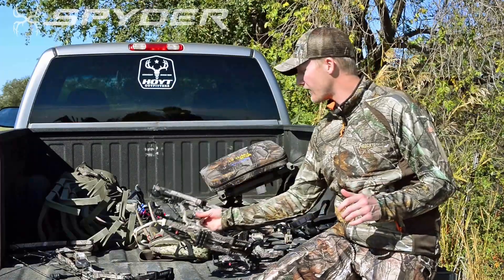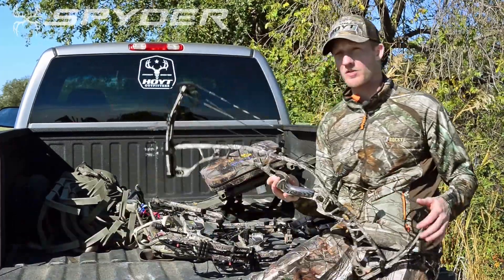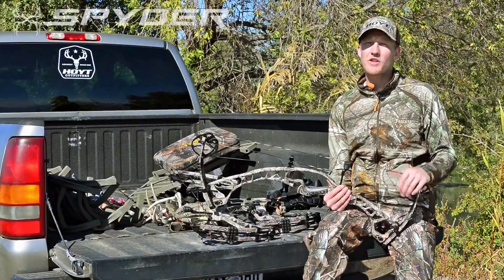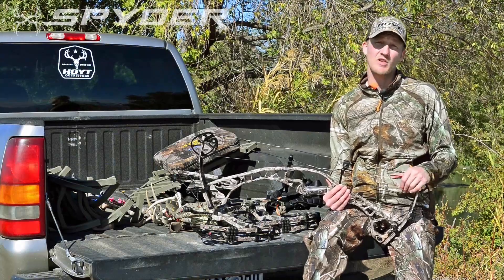For those of you looking for the fastest, most accurate bow possible, the Spider Turbo is the perfect bow for you. It comes in at a 340 feet per second ATA rating. So before you step into the woods after that big buck, make sure you go to your Hoyt dealer and check out the Spider today.